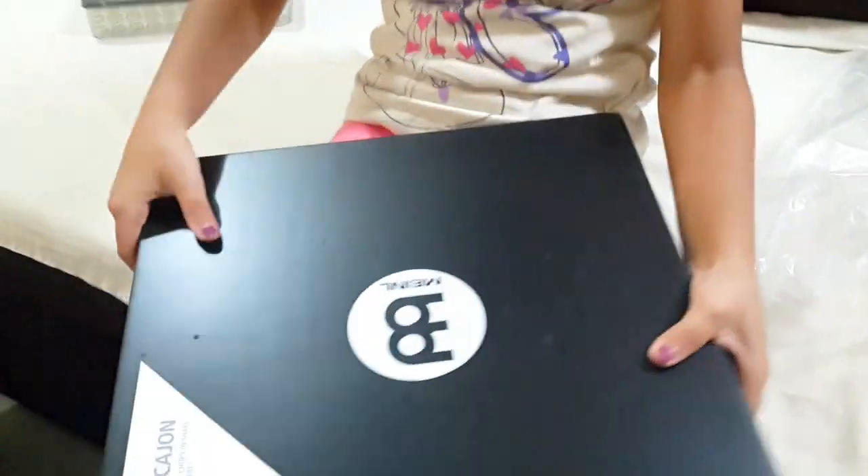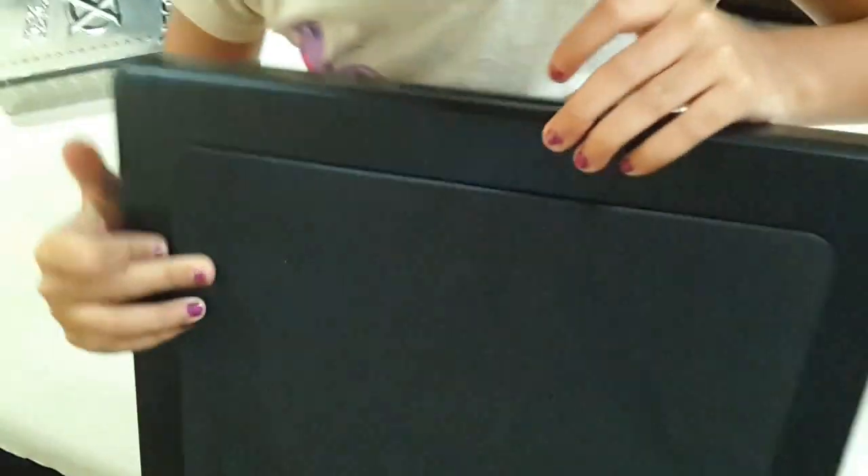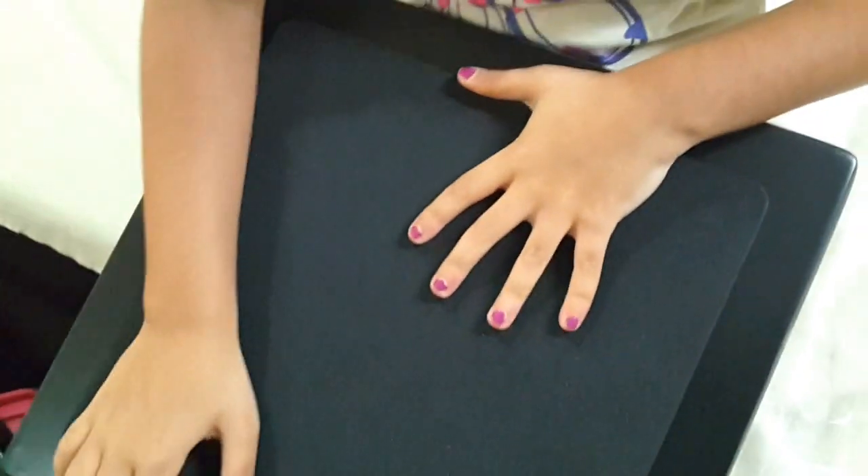So now I've unboxed the cahoon. Here's the base pouch, and then there's also a nice padding for your lap.